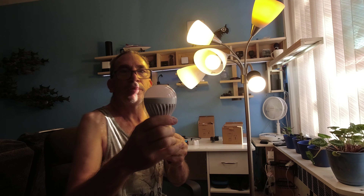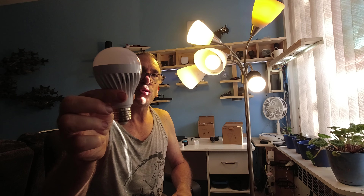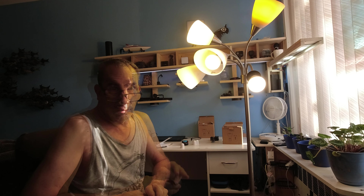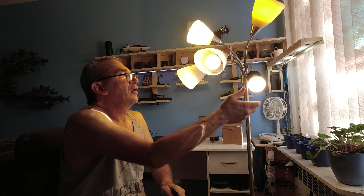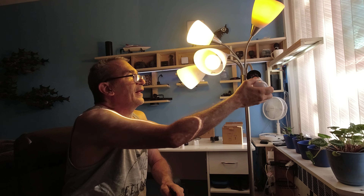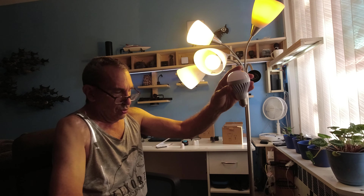I'm here with a special bulb called a magic bulb and I'm going to show you what these are all about. They take an E26 socket and they've been on for some time. I am going to take this one out — the bulb is not hot — and I'm going to put this one in. They're very simple to change in and out.